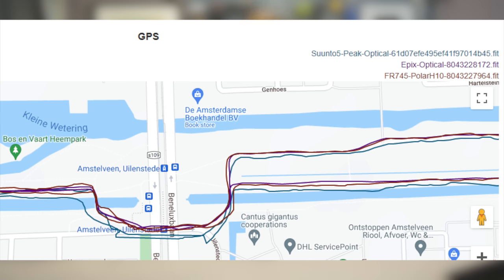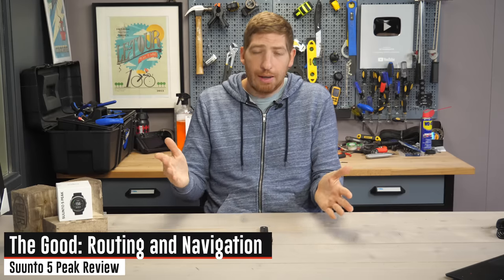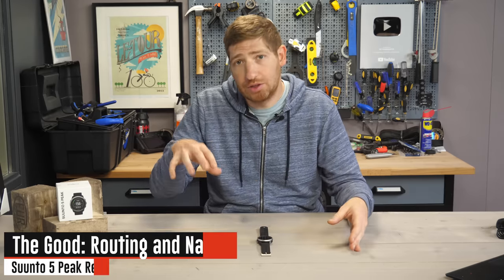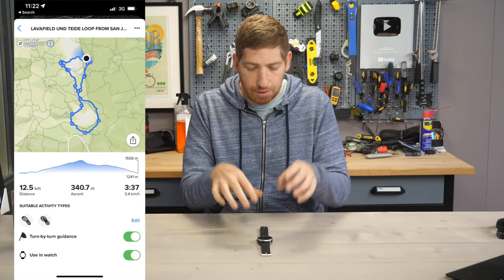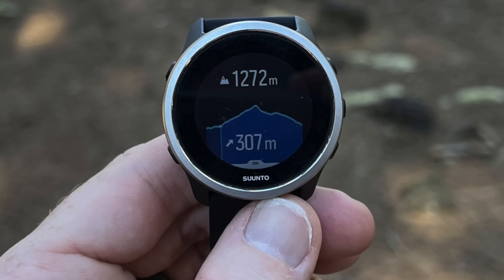One area it struggled a bit with was bridges, underpasses, and tunnels — coming in and out of those it tended to wobble more than I'd expect from any GPS device in this territory, so hopefully they can improve that. Routing and navigation was also pretty good. I mostly loaded routes in Komoot, which automatically synced to the Suunto app; I checked a box and it pushed to the watch, then gave me turn-by-turn navigation. There are no maps on this, so you just see a breadcrumb trail, but that worked fine, and you can also see elevation profiles along the route.